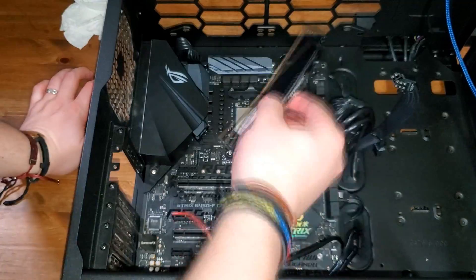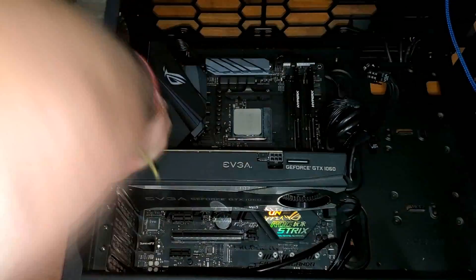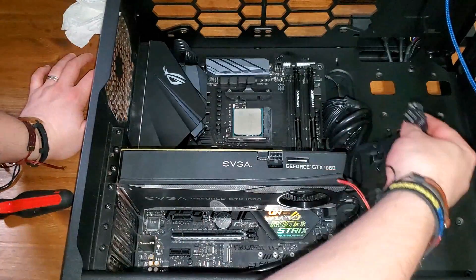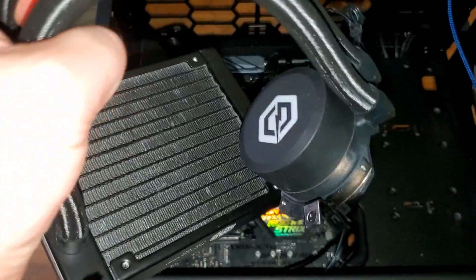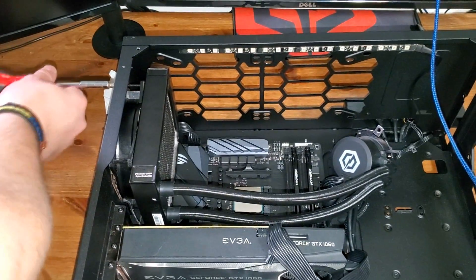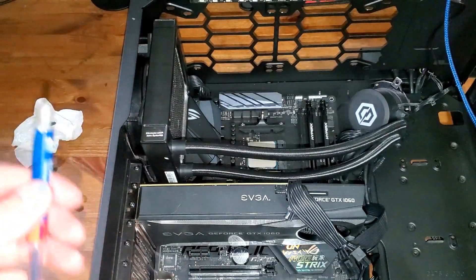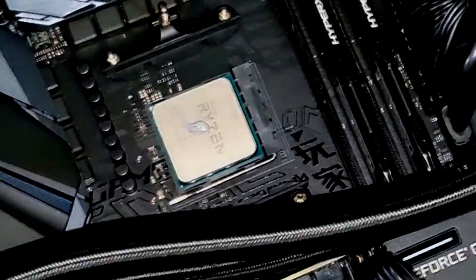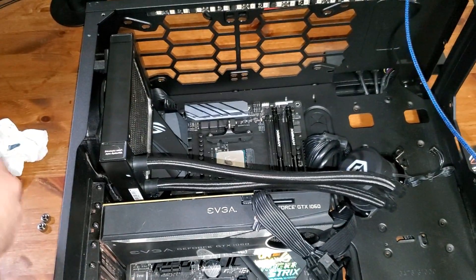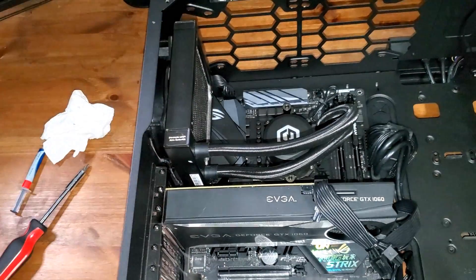Let's go ahead and plug these in. Now let's put the RAM in, then the graphics card — okay, that shouldn't go anywhere. Now we're going to place the radiator with the CPU cooler. For the thermal paste, you put a very small amount — about the size of two rice grains. I put a tiny bit like this; that should be more than enough. Once you put the CPU cooler on top, it's going to spread it all out.